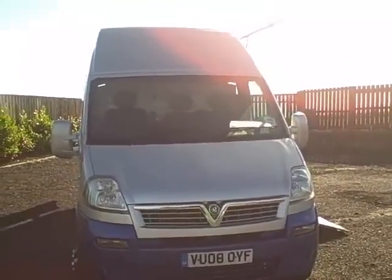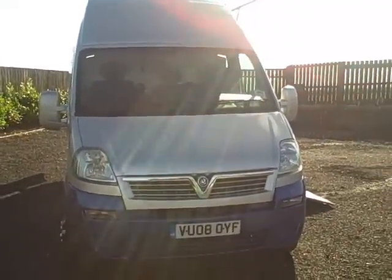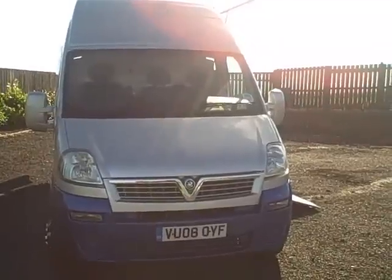So there you are, that's just a sample of the vans that we've got in stock, with more to come. For current prices, you can ring up and ask, and we'll give them to you straight away as the vans are coming in.